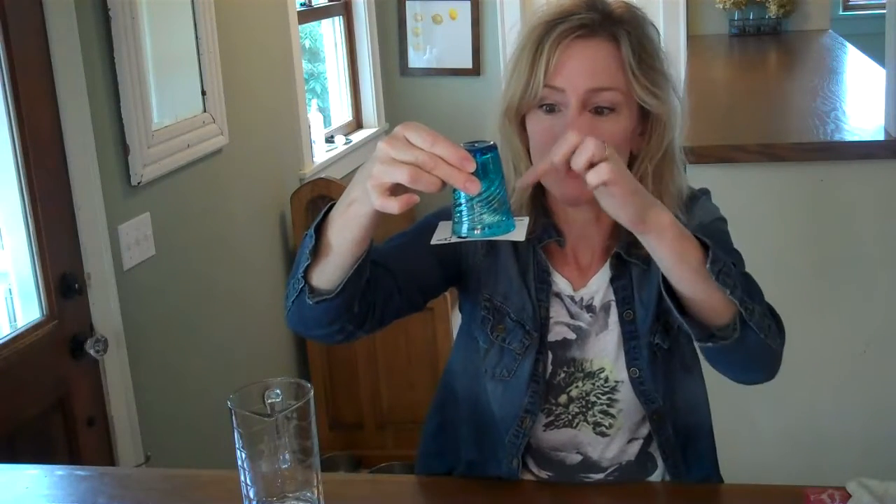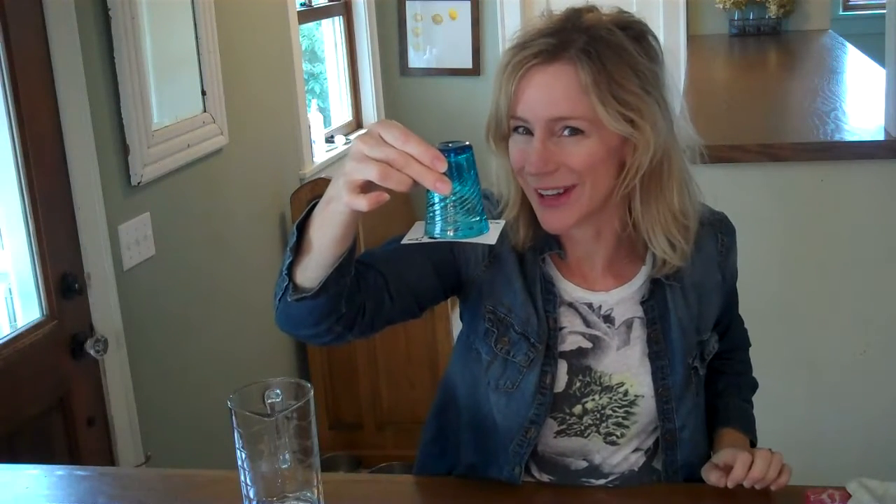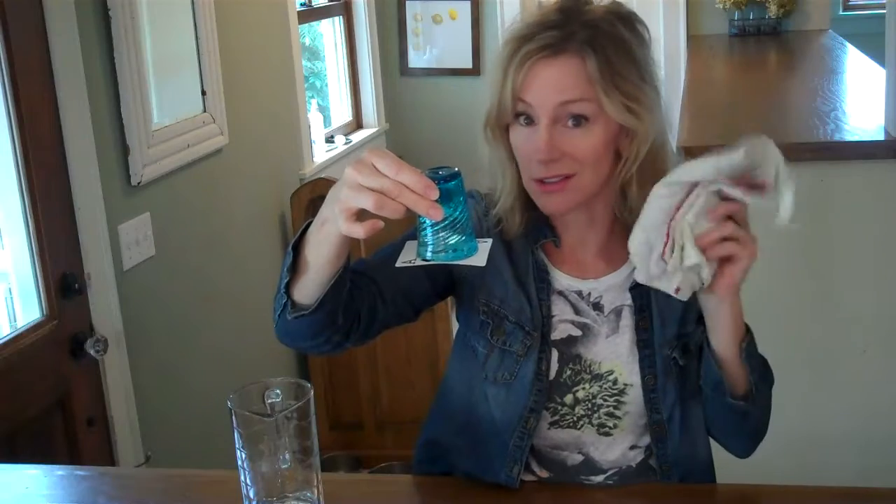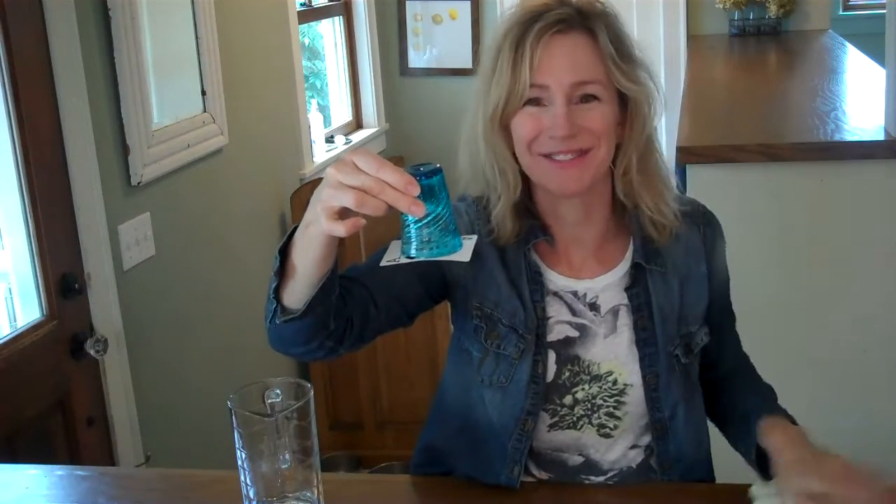And surface tension keeps most of the water from leaking out around it. So try this at home — it is so cool, it's awesome. I can't wait to show my kids. And have a towel handy. Have fun!